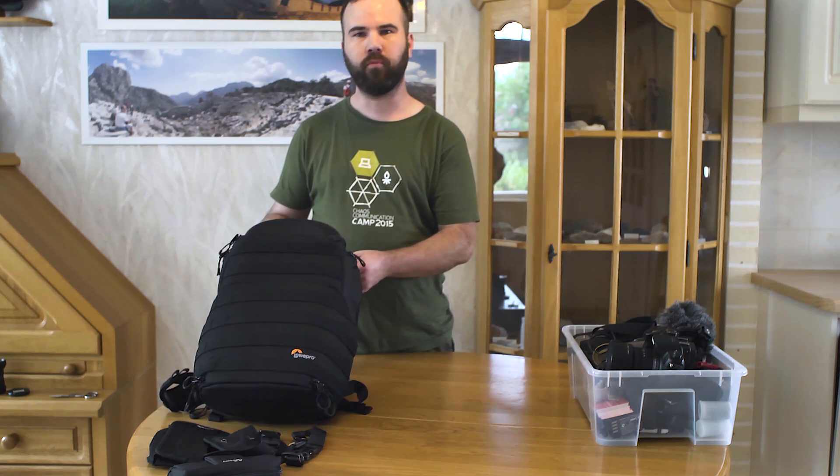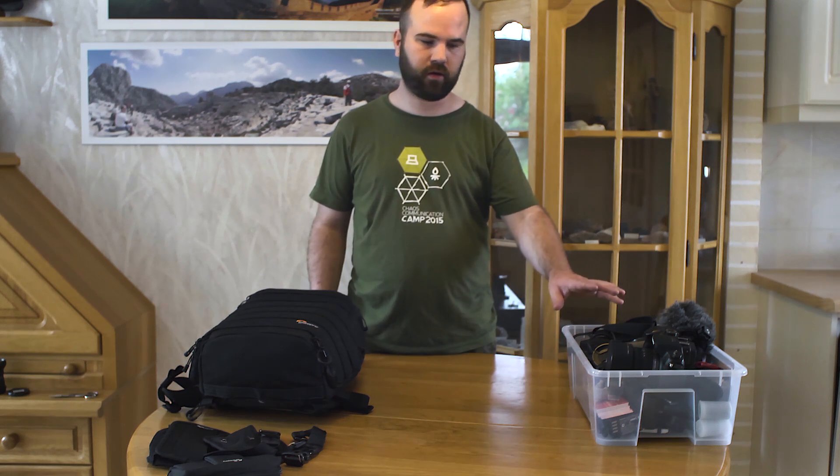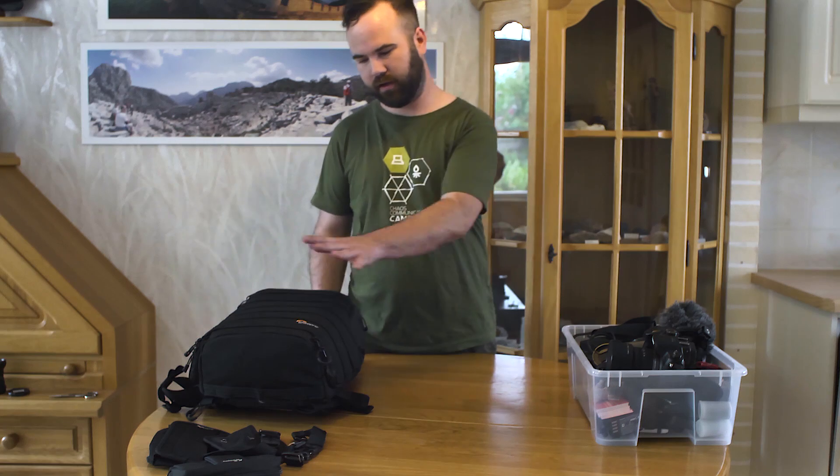I got a new backpack, the Lowepro Protactic 350 all-weather. In a few weeks I go 16 days to Kyrgyzstan. So in this video I will only answer one question: will my planned photo and video gear fit in the backpack?